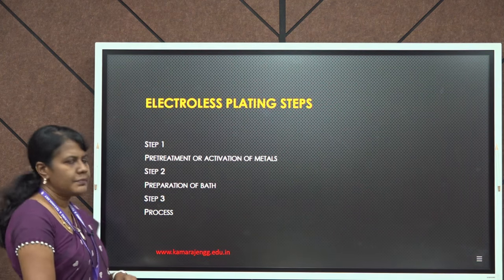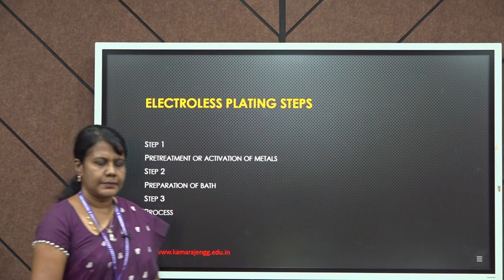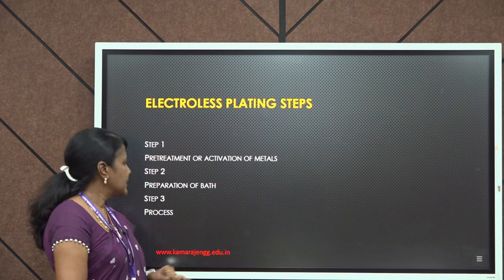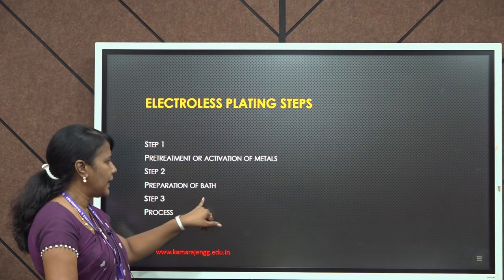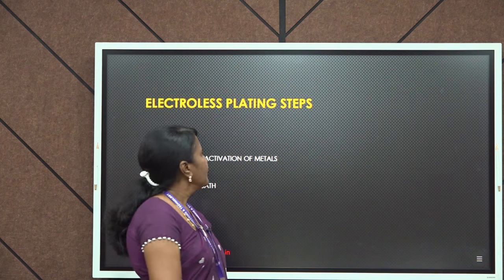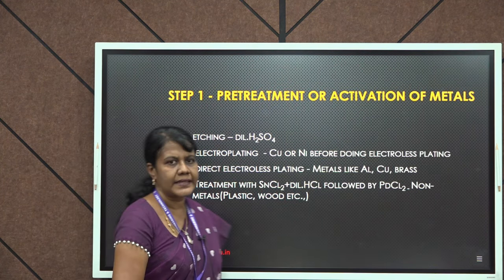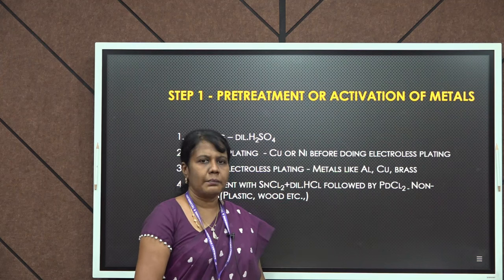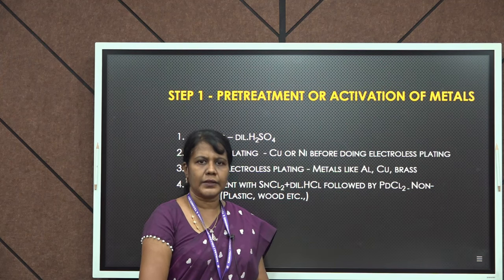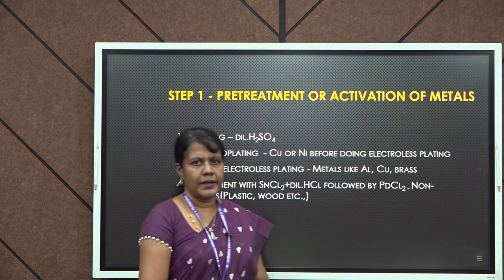We will see the steps involved in electroless plating. It involves three basic steps. Step one is pretreatment or activation of metals. Step two is preparation of the plating bath. Step three is the process. The metal or object to be subjected to electroless plating should be initially cleaned properly, and once cleaned it has to be treated with some chemicals.